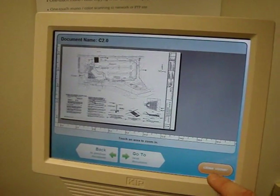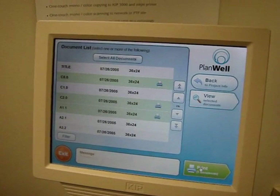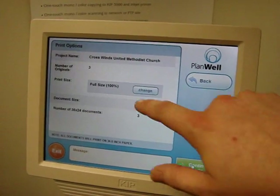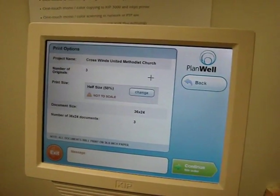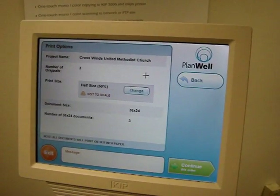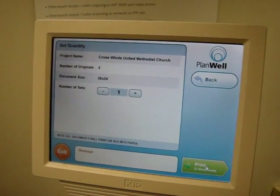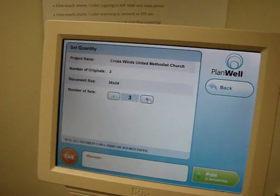If I'm satisfied with what I'm looking at, I can close that and select the print button, where I'm prompted to change size if I'd like. For instance, I could go half sizes, and if I do that it warns me that it's not going to be to scale. I'll continue and select the number of sets — let's say I want three sets.